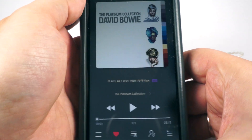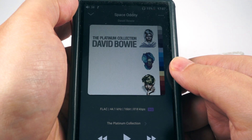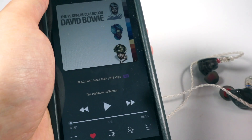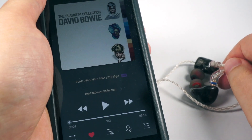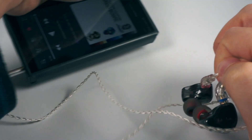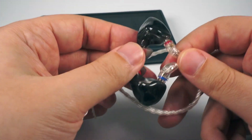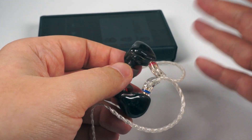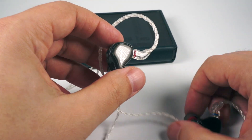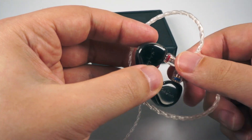As an example for the treble, I've got 'Space Oddity' by David Bowie — maybe a bit unusual, maybe pretty expected. I chose it because of the acoustic guitar with lots of overtones going high into the treble area. Of course this track really requires something much more expensive, but these IEMs still managed to represent it in a pretty nice and enjoyable way.